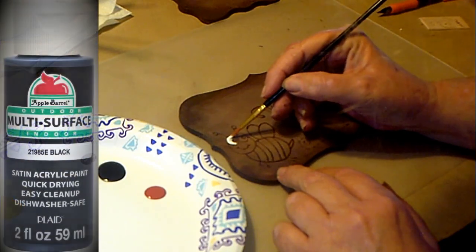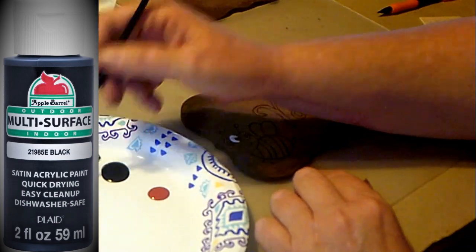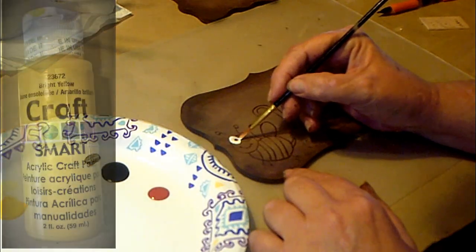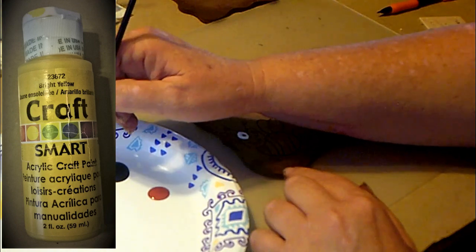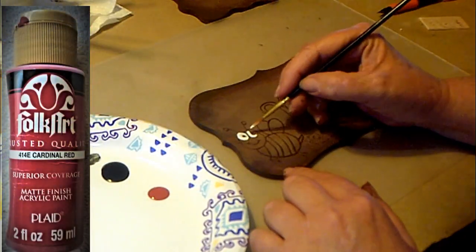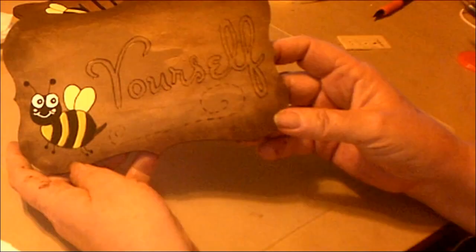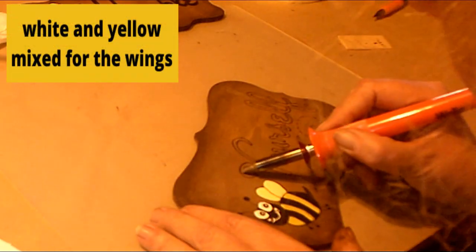I prefer doing it this way instead of going out and spending a lot of money on a machine. If I can do crafts in a way that gives me the same exact results and saves a bunch of money, that's what I'm going to do. But the wood burning pen is fun — you just need to be really careful, it does get hot. The results are really cool though.